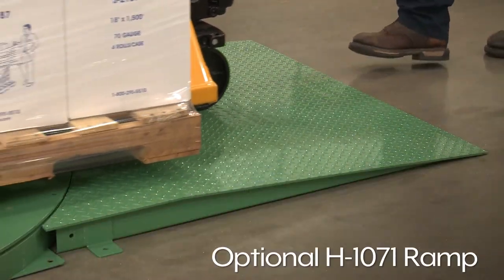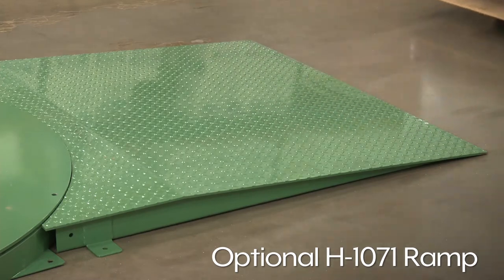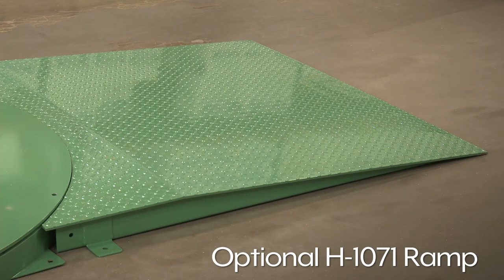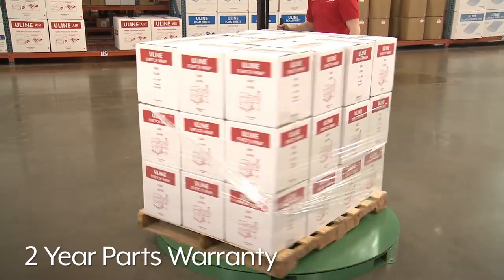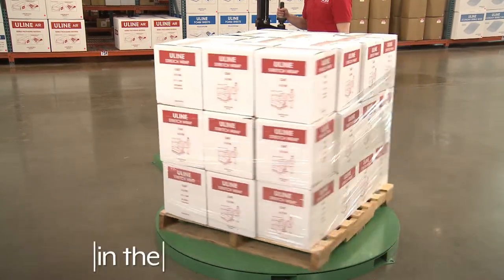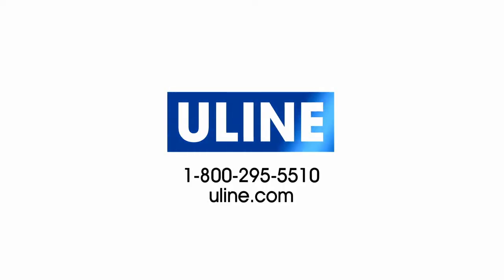The optional H1071 Ramp is ideal for use with manual pallet trucks and jacks, allowing closer access to the turntable. The H8925 comes with a 2-year warranty on parts and is made in the USA. Whatever your stretch wrap needs are, you can rely on Uline to have the solution.